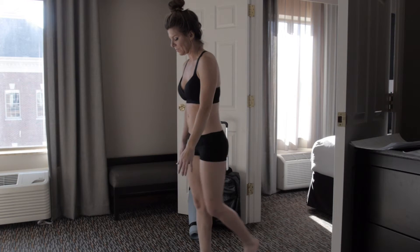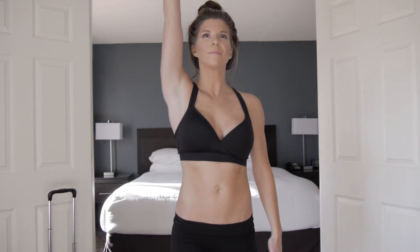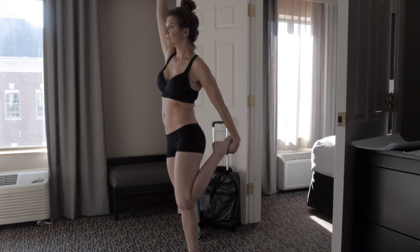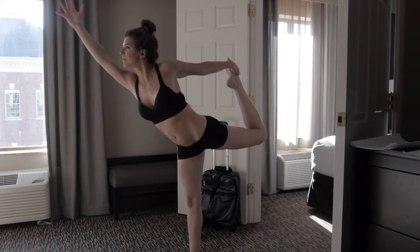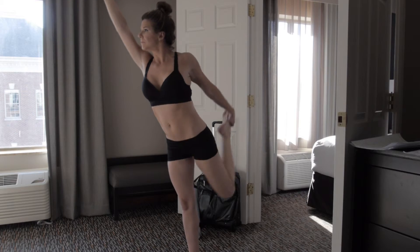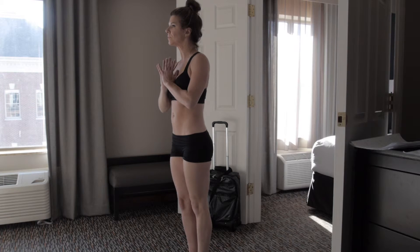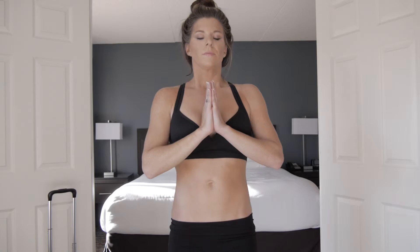Maybe bicycle it out. Take a step forward on your right foot. Right arm up, kick into your left hand. Slowly come forward, using the breath. Using the abs. Generating strength from your breath and from your core. Gaze is soft. Hands to heart. Maybe bicycling it out here. Resetting. Nice deep breath.